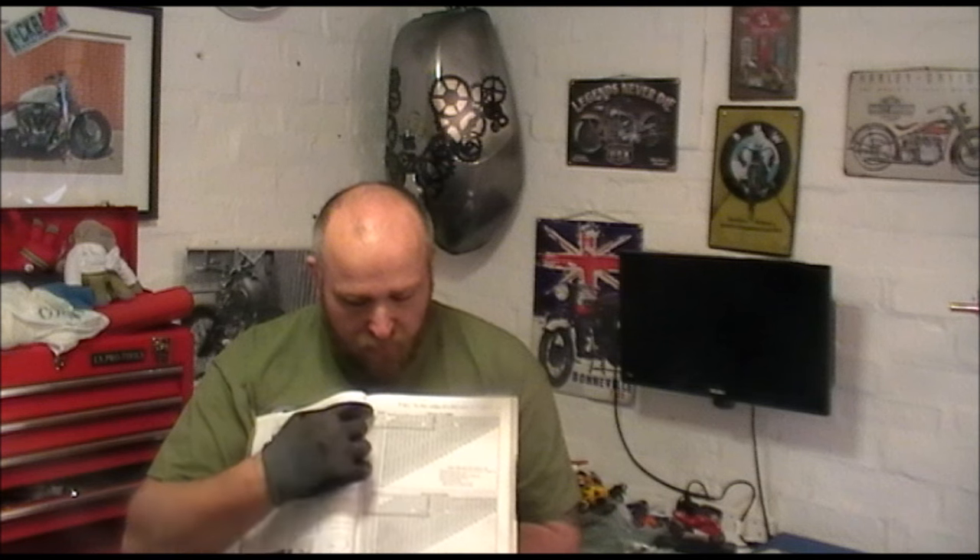Once you have the measurements and the numbers from the back of the shims, you go to the Haynes manual for the 16,000-mile service section. It gives you the standard shim size for both intake and exhaust. You look up where your tolerances are, find the number on the shim, and the manual gives you the new shim number. You order those, then use the same cable tie method to go down the correct spark plug hole, bring the bucket up, remove the old shim, and put the new one in.